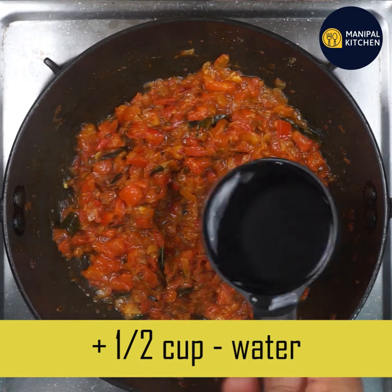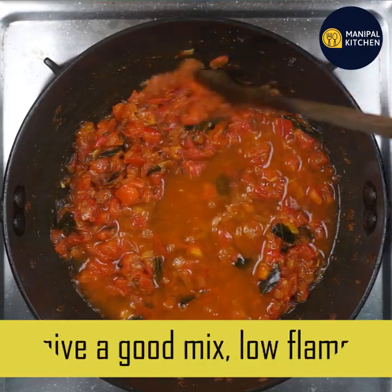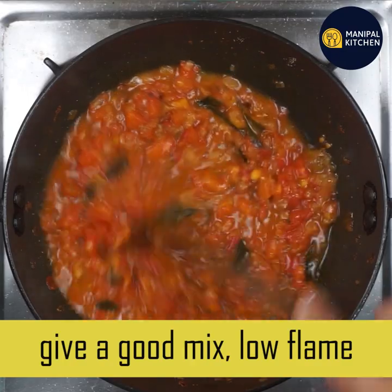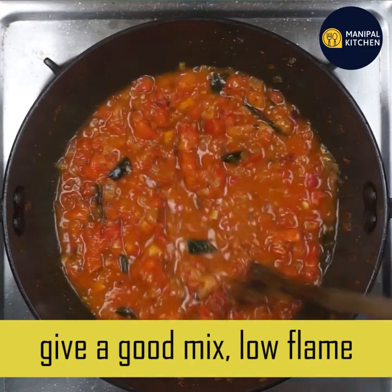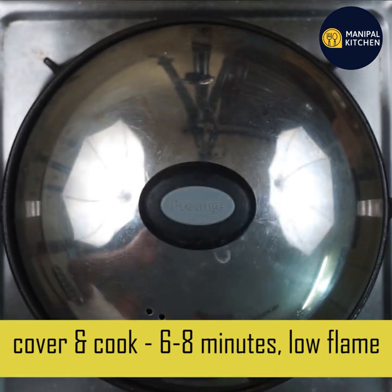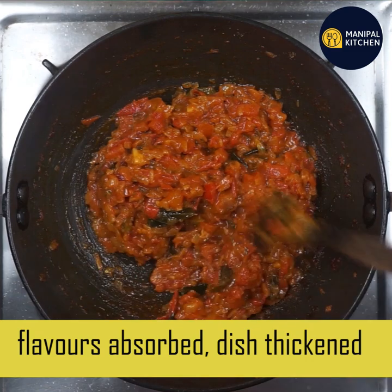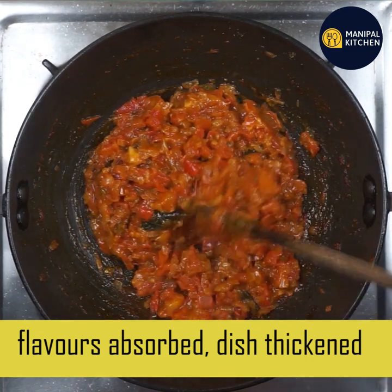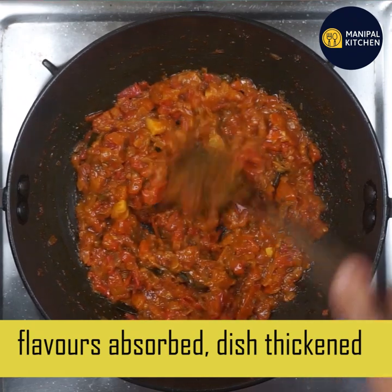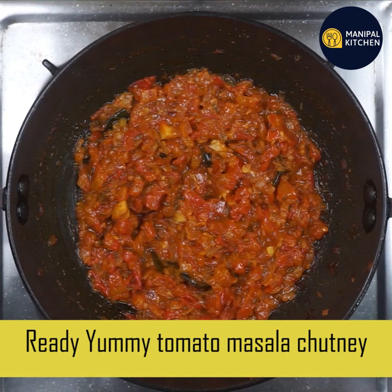Just mix it up. If you use a low flame, it will be cooked slowly and evenly. You need to cook until done. If you have oil released on the side, that means it is ready.